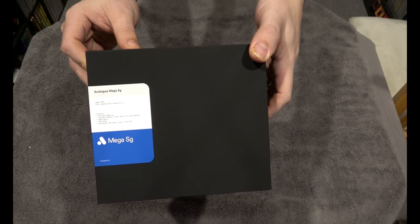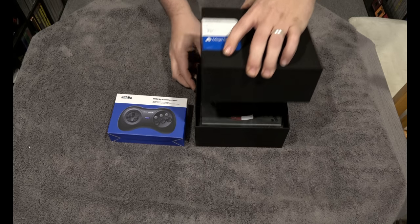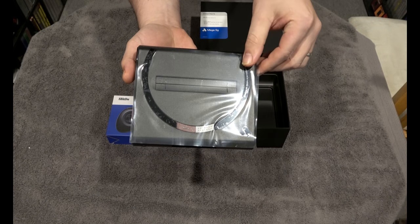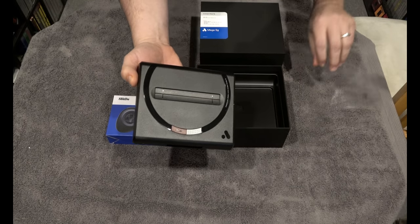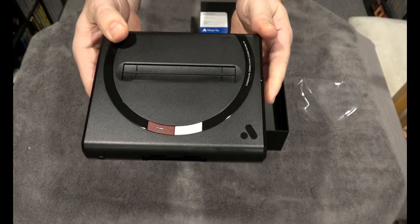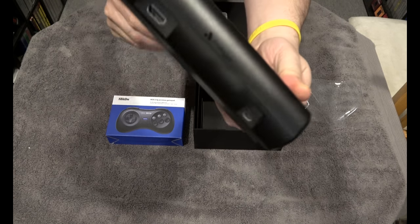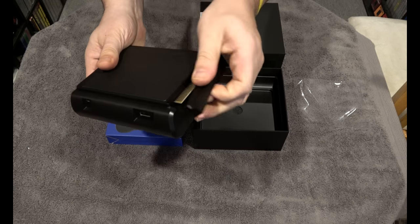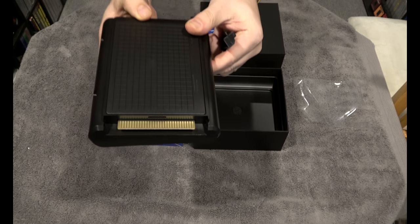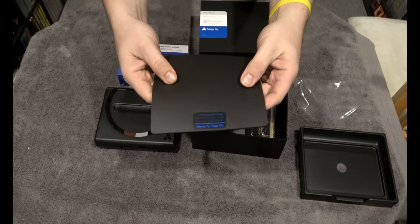Here's the unboxing of the Mega SG. It's important to note that it does not come with a controller. The 8BitDo M30 2.4 wireless gamepad is sold separately — it is on their website, but they did send me one for this review. The console itself looks awesome. It's like a combination of a Sega Genesis and an Atari 7800. It does take an SD card with a slot on the side. In the back there's HDMI and power inputs. Underneath, it reveals that you can hook this up to a Sega CD model 1 and 2. It comes with a spacer for that purpose.